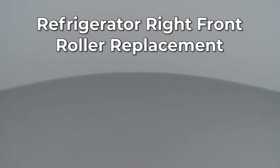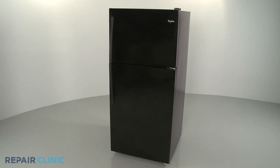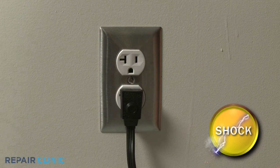Since Repair Clinic encourages you to perform this repair safely, a warning icon will appear when you should use caution. Before you replace the right front roller assembly on your refrigerator, be sure to unplug the power cord.